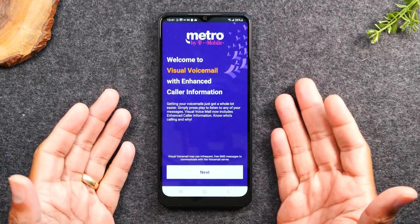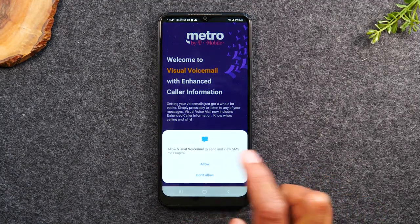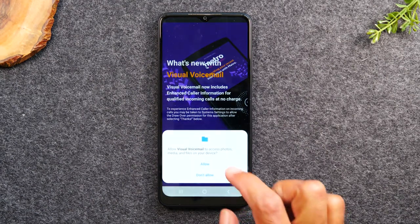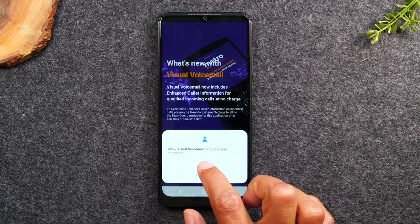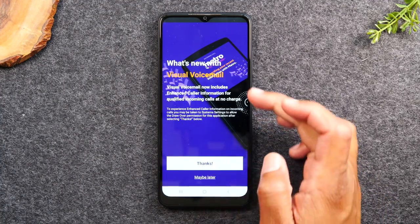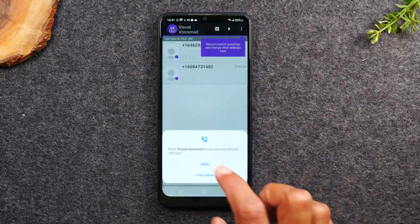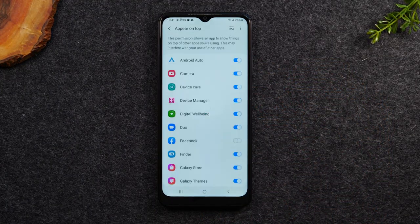Let's go to the visual voicemail app. This is the first screen you'll see when you open it — just hit Next, then hit Allow. It's going to activate the account. Now when people call you, you don't have to call the phone to check your voicemail — you can check your voicemails using this app, which is really convenient. It says visual voicemail now includes enhanced caller ID at no charge. Hit Allow.